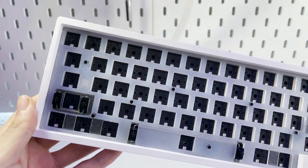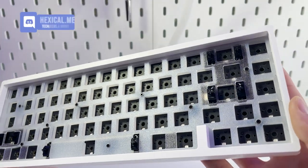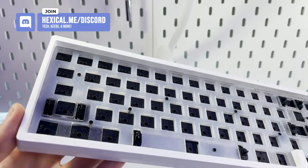Hey guys, it's Hexical here and today we're going to be talking about building in the KBD67 Lite. This is KBDFans' 67% keyboard, so let's go ahead and unbox it and go through the overview of what features it has.